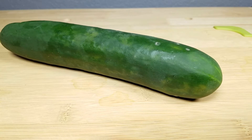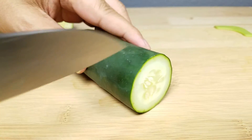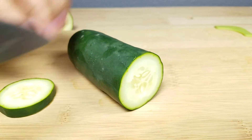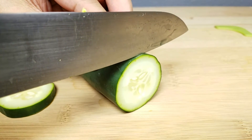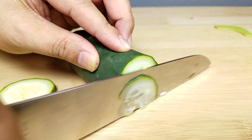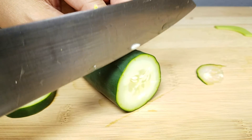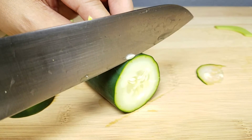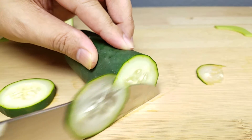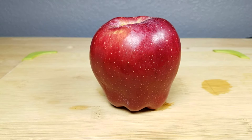Let's try it on a cucumber. Let's try it with an apple.